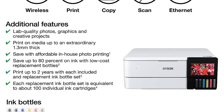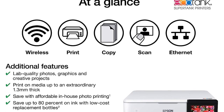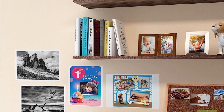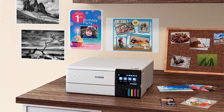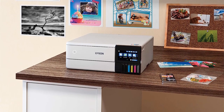The media handling capabilities of the Epson EcoTank Photo ET8500 are extraordinary. Users can print borderless pictures up to 8.5 by 11 inches on various paper types, including cardstock, CDs/DVDs, and other specialty media up to 1.3 millimeters thick. The auto two-sided printing feature further enhances convenience and paper efficiency.